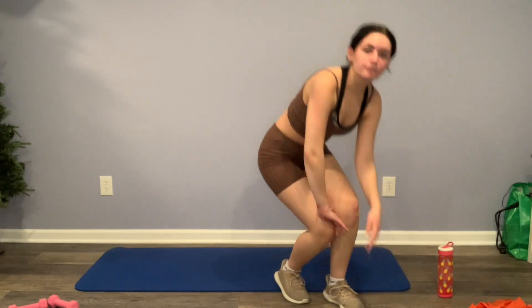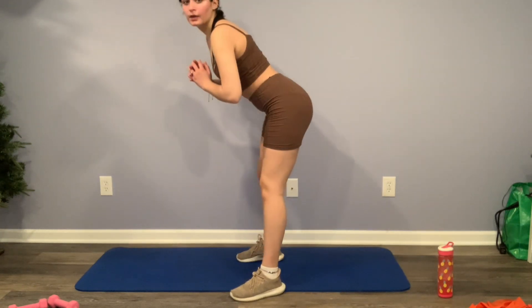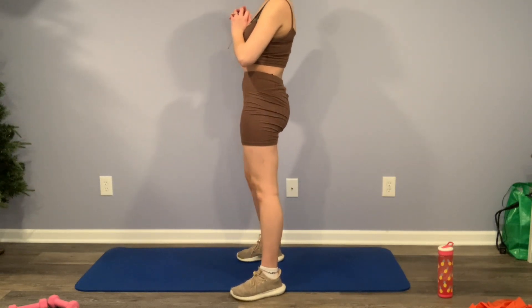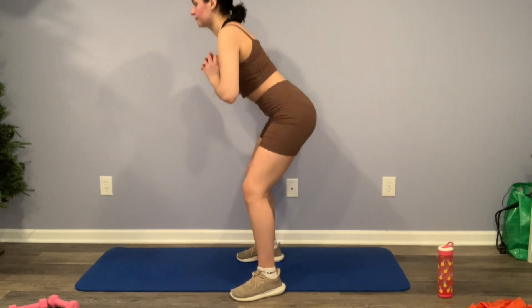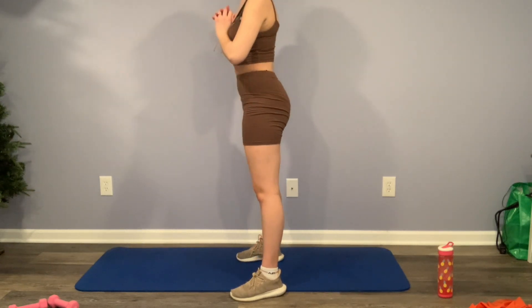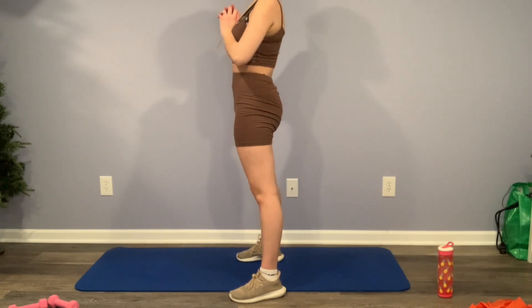We're going to get up and do these little squat pulses — you're basically just going to bend over the slightest bit and then just pulse your knees a little bit. You're kind of following a series of three motions: bend over a little bit, pulse those knees, and come back up.